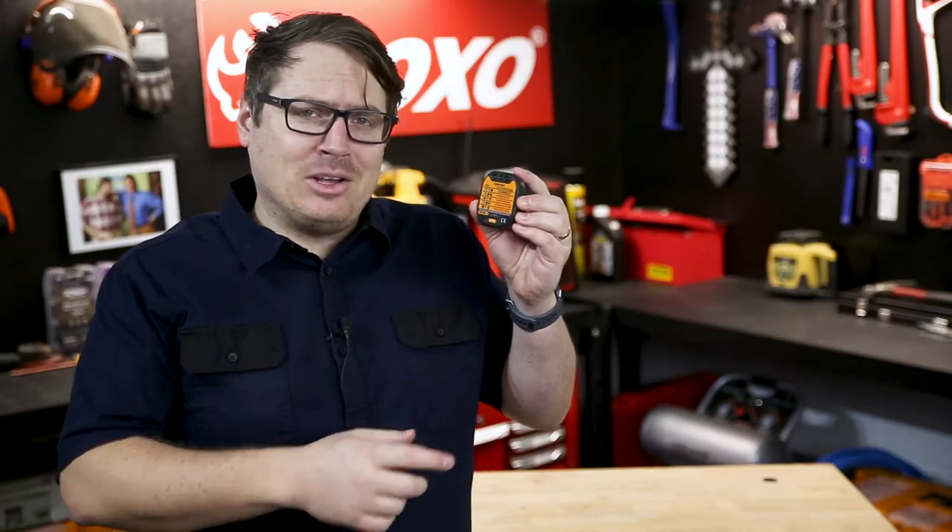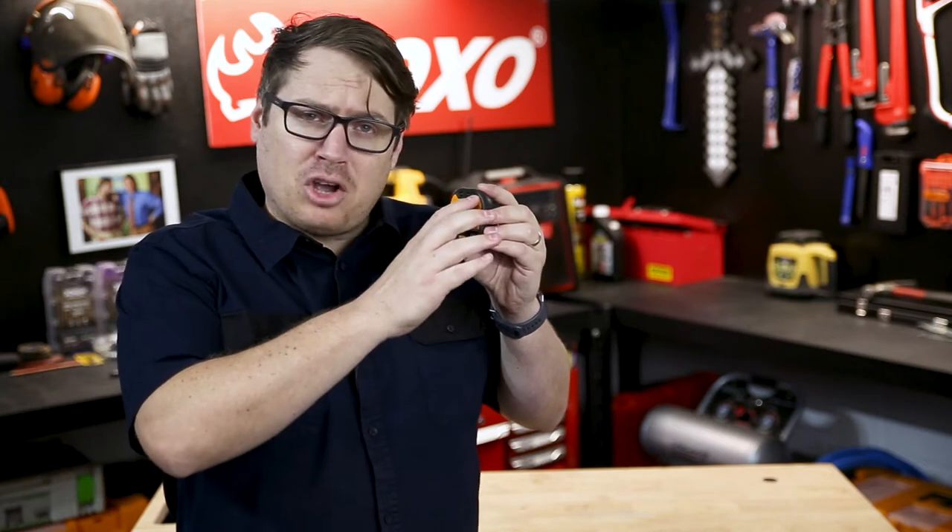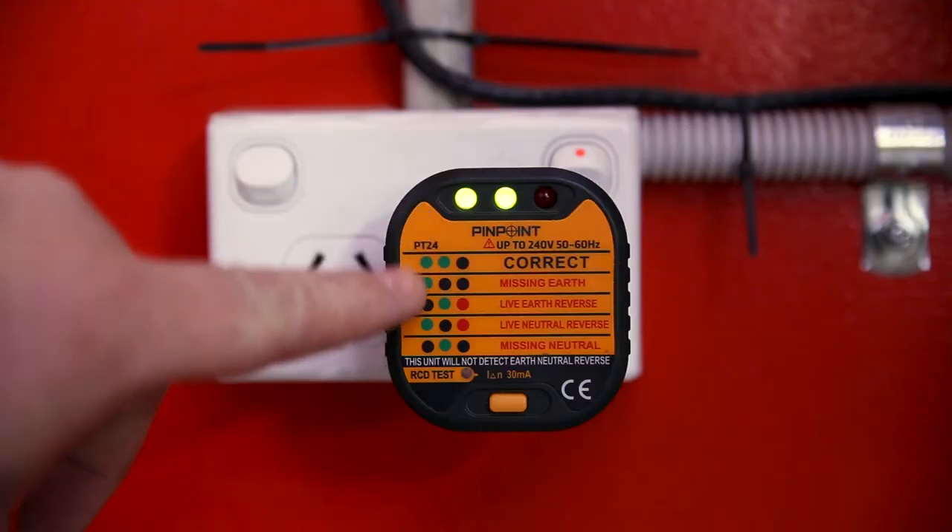If everything's wired correctly, you'll get two green lights at the top and you're good to go. But if anything's incorrect, you'll get a different combination of lights which you can read in a glance from the chart on the front.